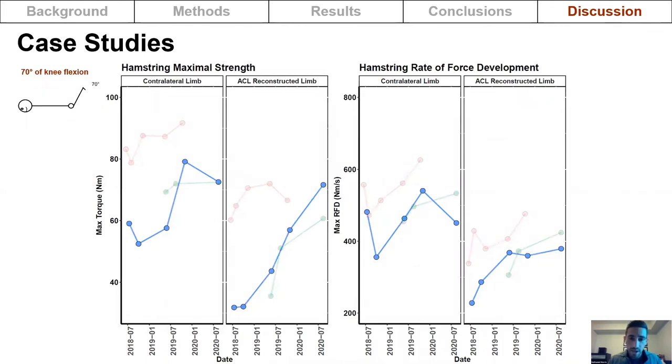The third case study is a national level ski cross athlete. When she first tested, there was again a discrepancy between sides and a long recovery period. At 30 months post-op, symmetry between limbs is now observed for both maximal strength and rate of force development. This illustrates that each athlete is different and that the recovery of these mechanical properties takes considerably longer than expected. No ultrasound data was collected on these athletes, so it remains unknown whether semitendinosus morphology changed or whether tendon regeneration occurred.